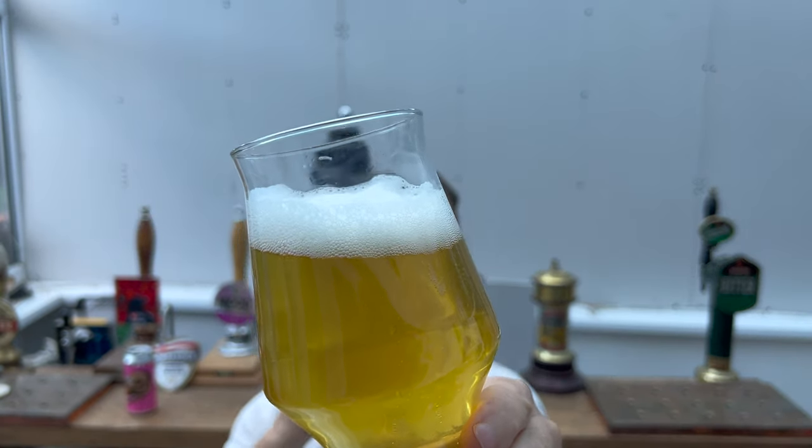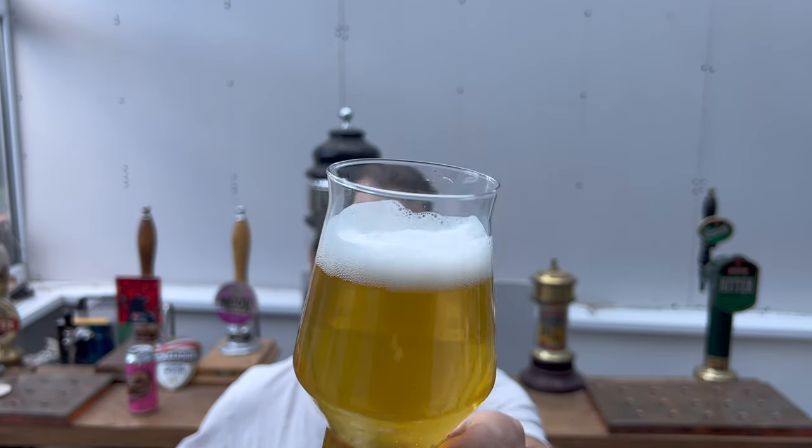Maybe some cans are hazier than others — different parts of the fermenter the beer comes from. Maybe this has come from the top of the fermenter and some cans from the bottom are a little bit hazier. I like the fact that with this brewery I'm always on my toes. As a beer reviewer you never want to settle into a comfortable rhythm, because you end up offering the same ratings on similar beers and going into some kind of automatic mode.